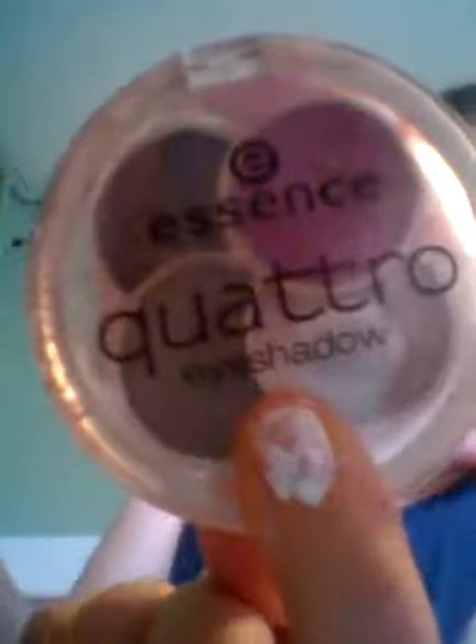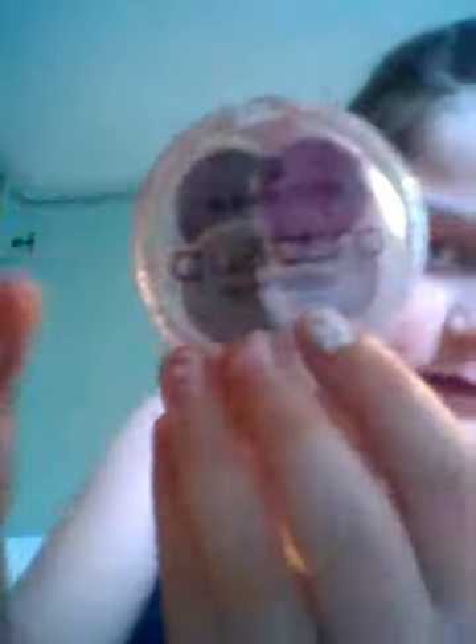Okay, that's done, so let's get started. What you will need for the eyeshadow is the Essence palette. The colors I'm going to be using are the silver and the blue — you can see I've used the cream a lot.